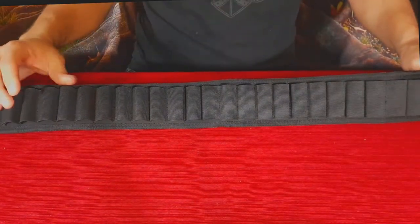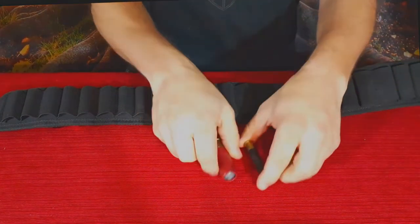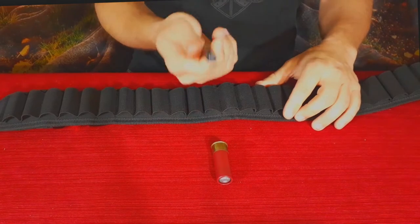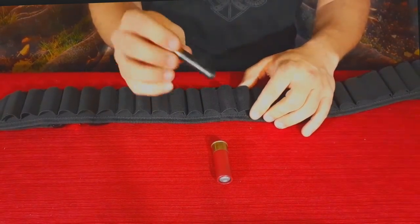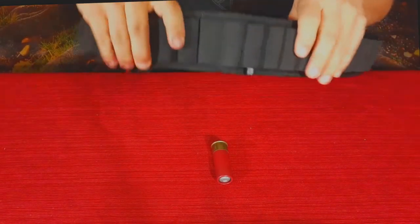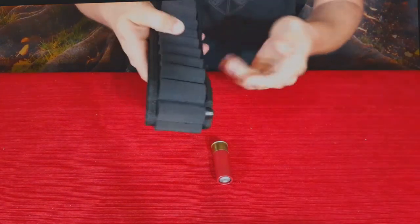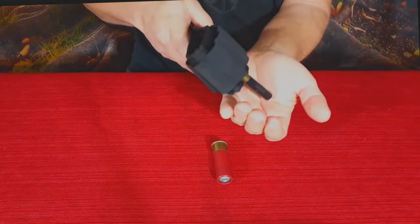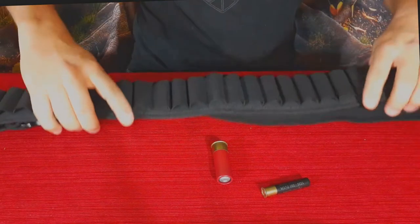It has 25 loops, so it holds 25 rounds of ammunition. I grabbed a couple of rounds to test it. First I've got a .410 — the smallest shotgun size out there, roughly the same diameter as a .45. When you put it in, it's actually pretty loose. A little bit of jostling and it slides right out, so you probably don't want to use something that small.